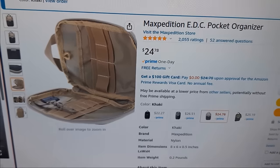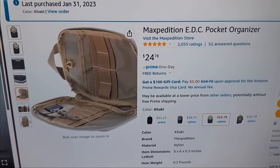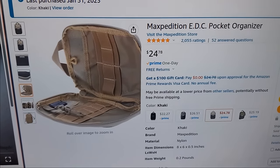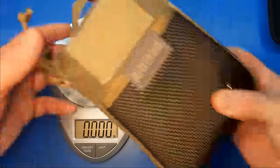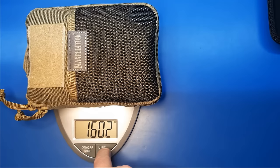The organizer itself is the Maxpedition EDC Pocket Organizer. I thought for sure this was the wrong one at first because of how small and thin it is, but it puffs up enough that it fits everything quite snugly. The kit weighs just over three and a half freedom units, or for the rest of the scientific world, 1.602 kilograms.